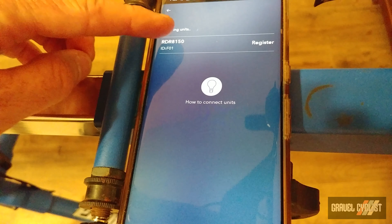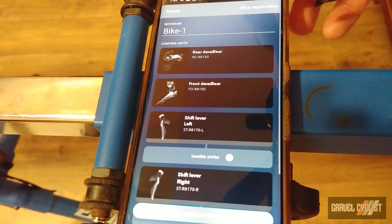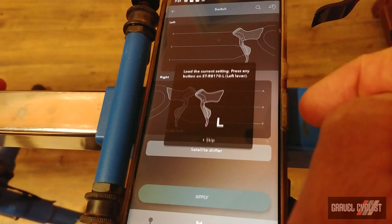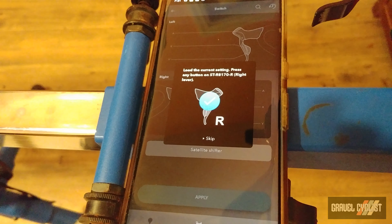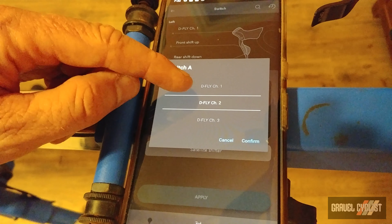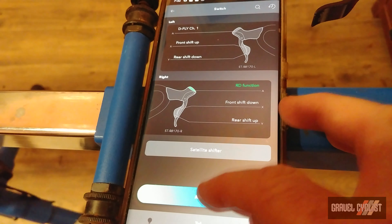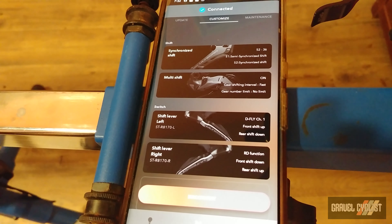Rear derailleur found. I'm going to skip registration for this demonstration. The Customized menu is what we require. Tap one of the shifter lever buttons to wake them up — first the left side, then the right side. I like the right shifter to perform this functionality, so tap that. Currently the default is D-Fly channel 2. Scroll to RD function, hit confirm, then the apply button, and write the change by tapping the shifter. The change is made.